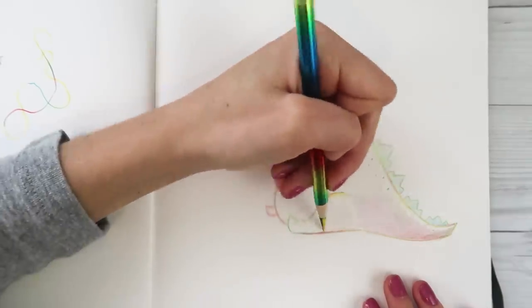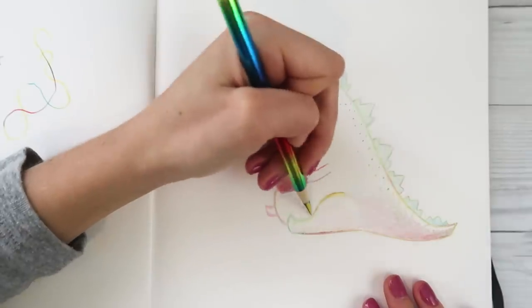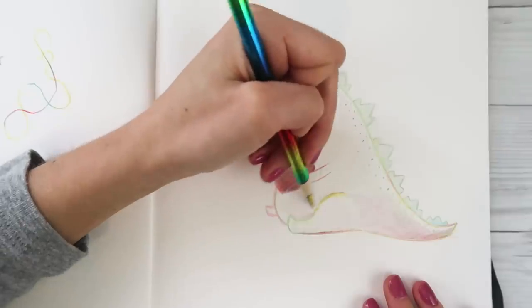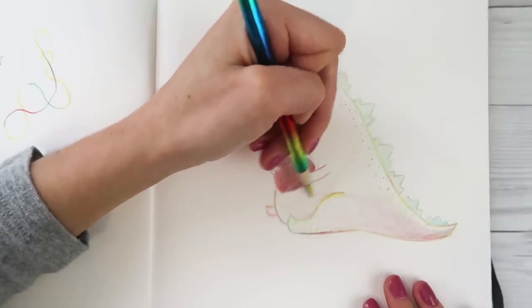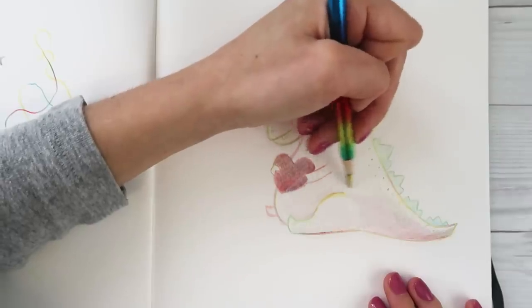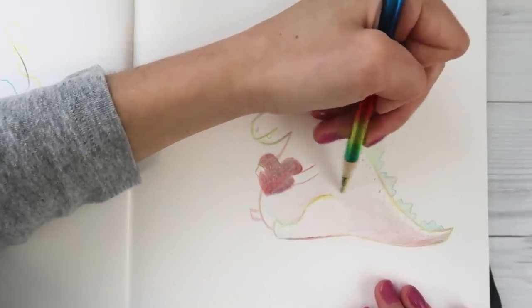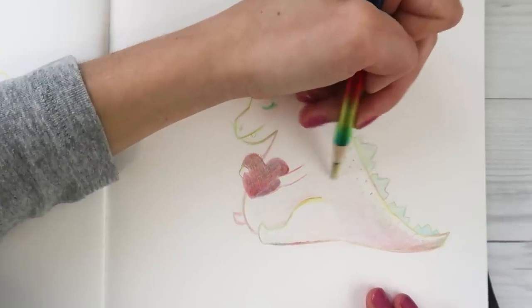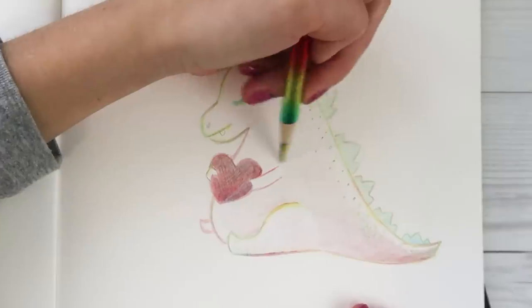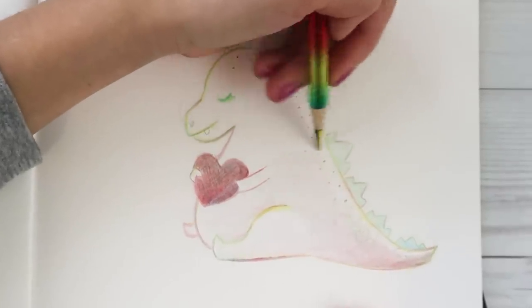I hope you guys don't mind. I hope you feel like you can join in and do some fun doodles. This pencil has been on my desk for a while. I was a little stressed out earlier so I grabbed it, and now I feel really great about life because I'm just doing something fun like this.